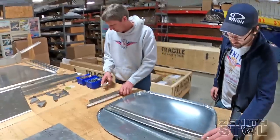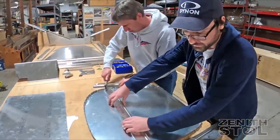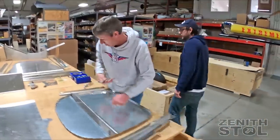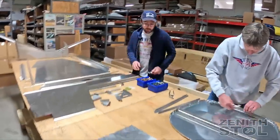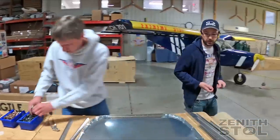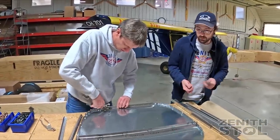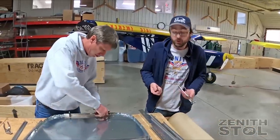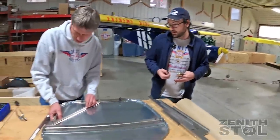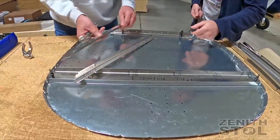With the original 701, Chris Heinz had designed a tail dragger conversion option, but it was very much a conversion of an airframe — not really optimized for it. With the refresh on the kit, we've taken the opportunity to integrate the different structural requirements more directly, so it's really designed to fit either configuration in a more traditional manner.